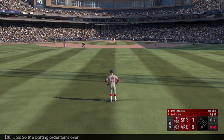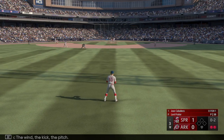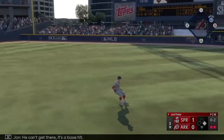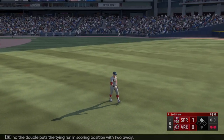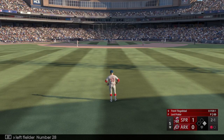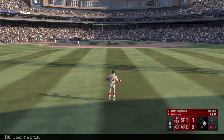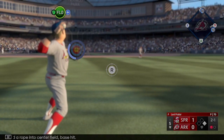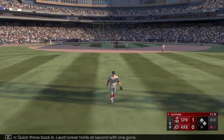The batting order turns over. Number 76 to the line — that one in the air to center field, he can't get there, it's a base hit! The double puts the tying run in scoring position with two away. Now the left fielder number 28 — a rope into center field, base hit! Quick throw back in, lead runner holds at second with one gone.